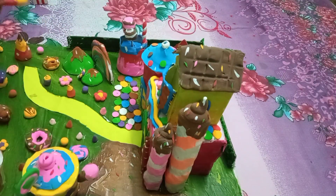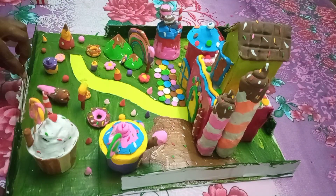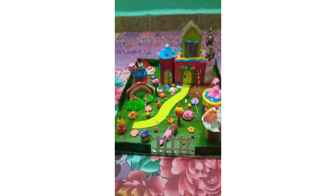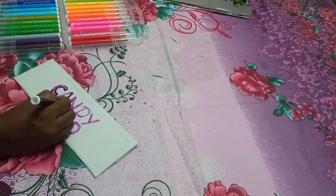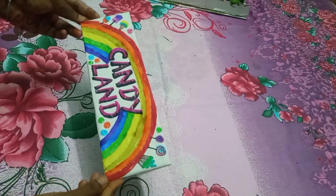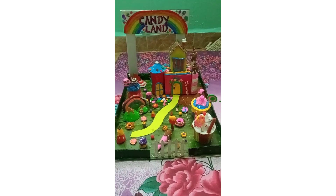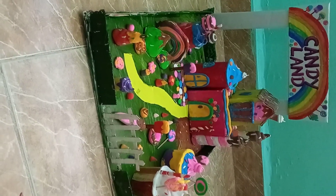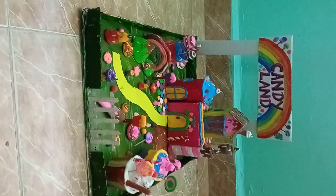We are ready for ice cream. The candy land is in a board and the rainbow color is in a box. I am using candies and these two cardboards. That's the overview of the candy land. Please like and subscribe.